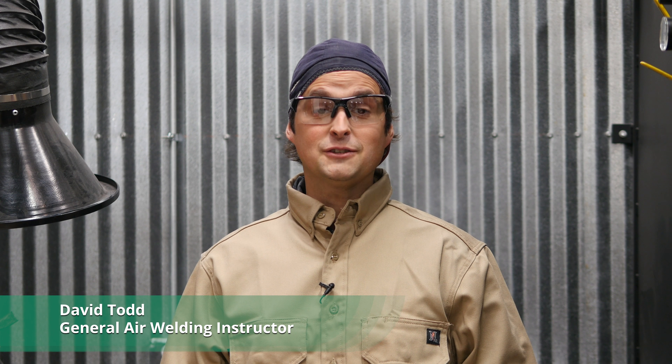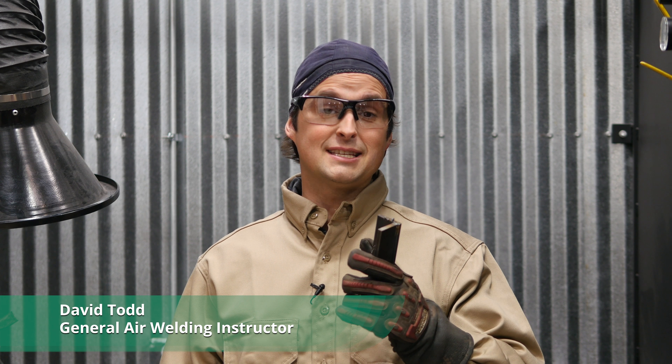Hi, I'm David with General Air. In our last video, we talked about welding with E71-T11 Intershield Flux-Core wire, and we welded this thicker quarter-inch plate with some varying successes.